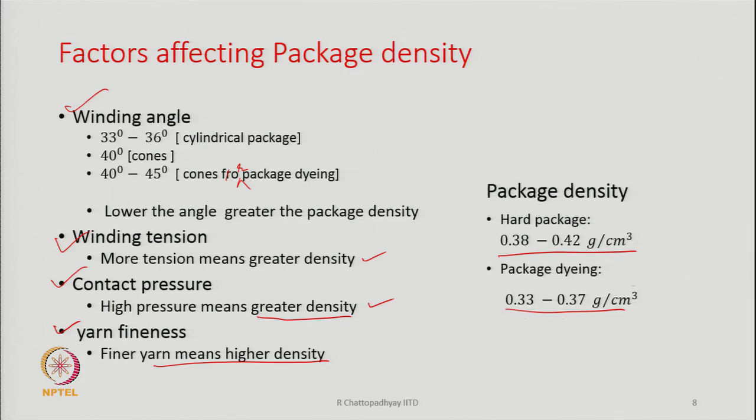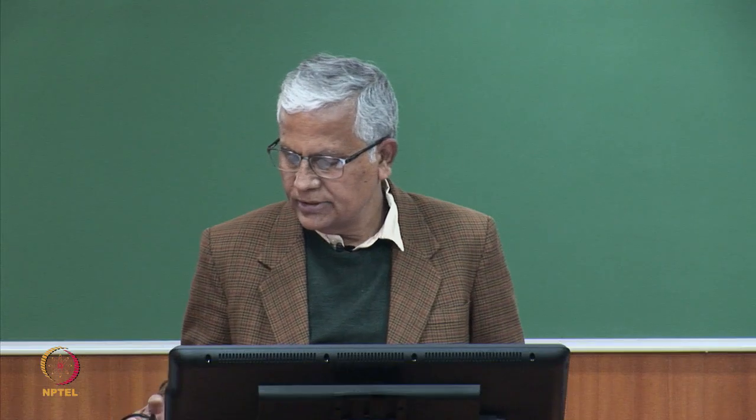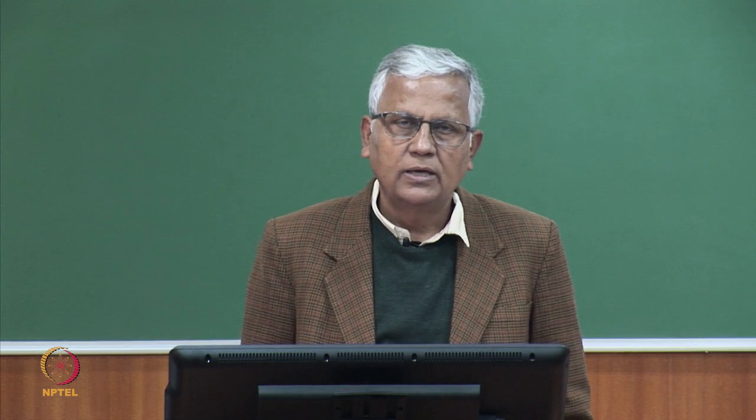Typical density values have been reported by various authors. In summary, the winding unit is very simple in construction: a winding drum with the package resting on it, a thread guide that continually oscillates and lays the yarn, a bow over which the yarn continuously moves from one end to the other, and a take-up or withdrawal roller that pulls the yarn out from the rotor — all these elements make up the winding unit.